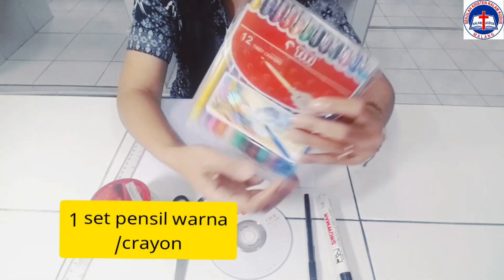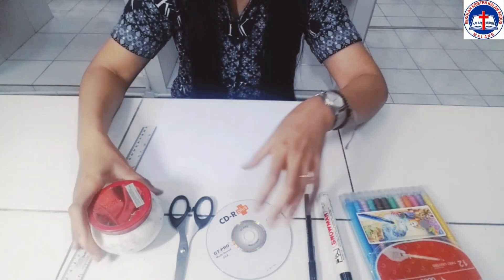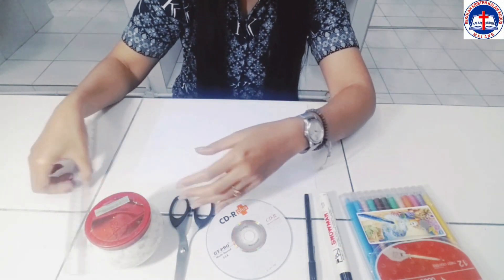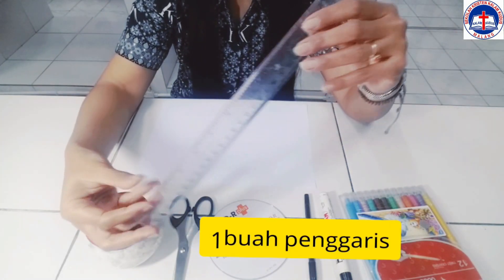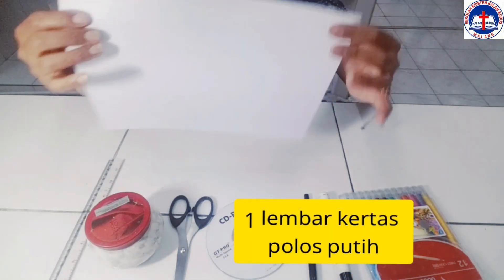Setelah itu pensil warna atau crayon, kemudian lem — kalian bisa menggunakan lem apa saja — penggaris, dan yang terakhir adalah satu lembar kertas polos.